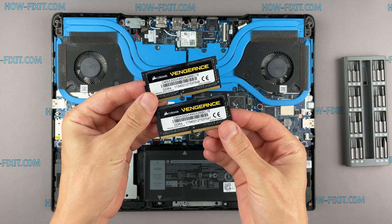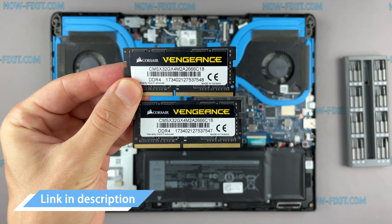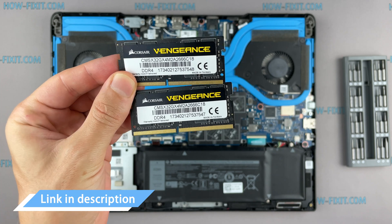This laptop supports DDR4 RAM. In the description I will link where to buy RAM for this laptop.